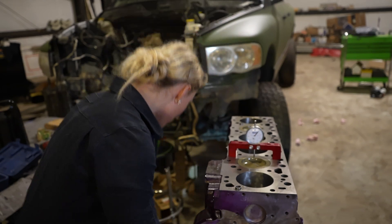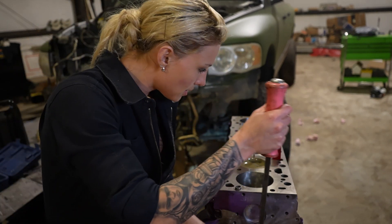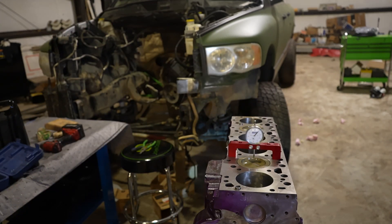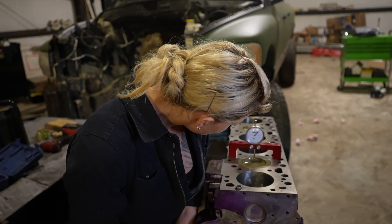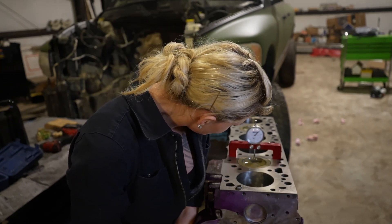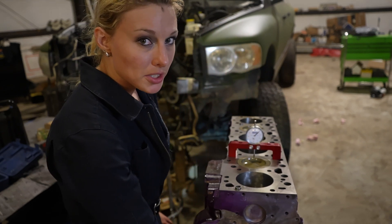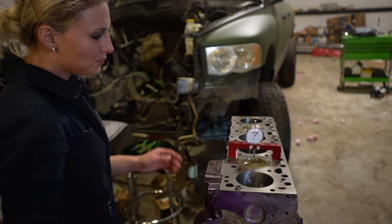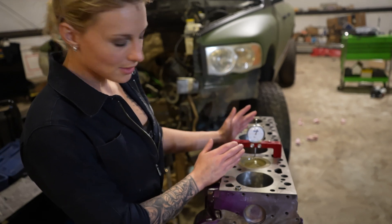I went too far there, so I turned it back — I should have just told you how to do this because I had it perfect. Right there is where it stopped turning. That's top dead center confirmed.